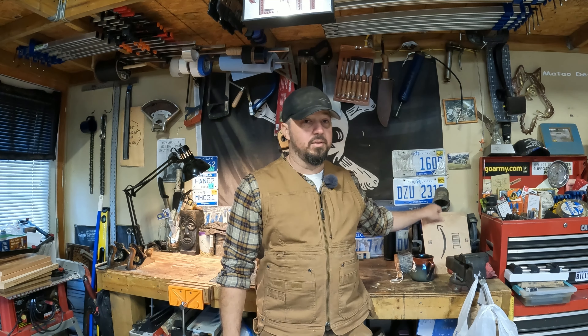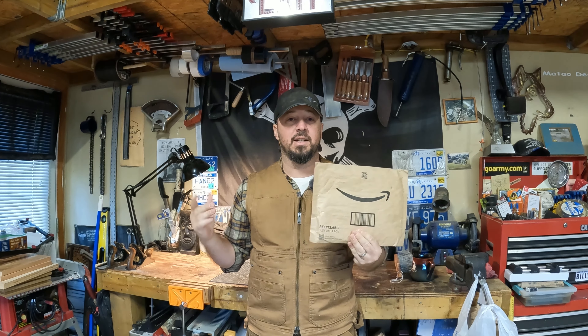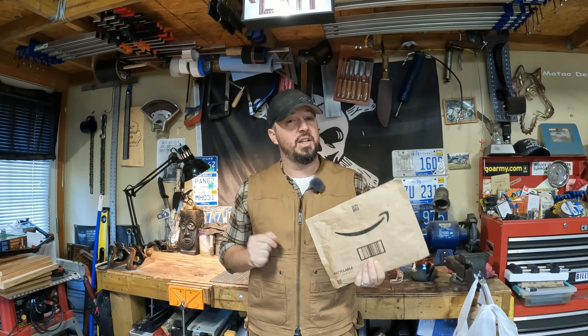Hey guys, welcome back to the channel. We are going to talk about what's in this bag to help your sharpening get better for less than 20 dollars. Stay tuned.